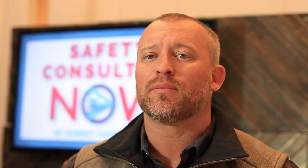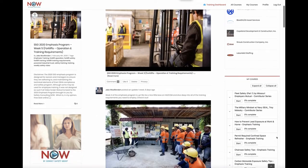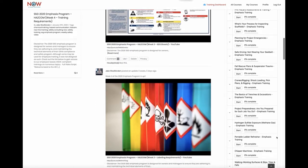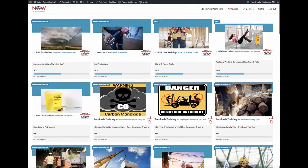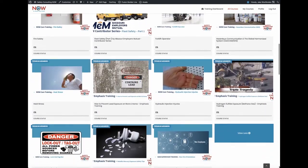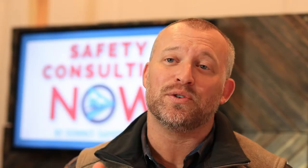Last week we went deep into the OSHA training requirements, the things they're checking for within your training program, and we answered a ton of commonly asked but often incorrectly answered questions. Be sure to go back and check that out. You can sign up for free at training.safetyconsultingnow.com and receive access to all of these 2020 emphasis programs, as well as sign up for premium content packed full of OSHA required training and toolbox talk style micro trainings.